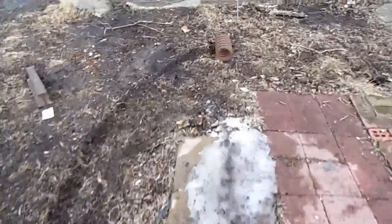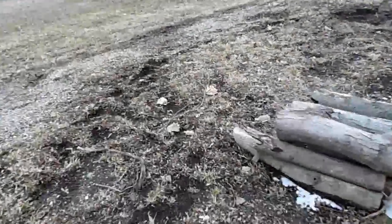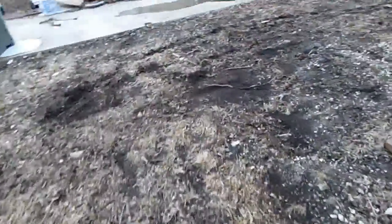I do have to say that definitely does tear up the yard — you can see over here, especially over here where I was turning pretty hard. The ground is pretty muddy and it's not even spring yet, so nothing's really grown much.